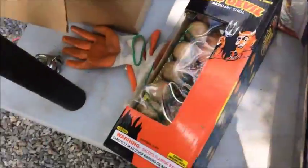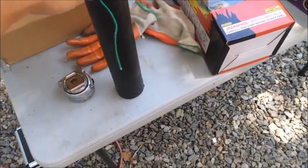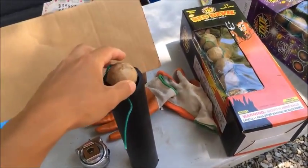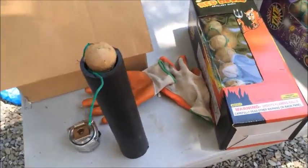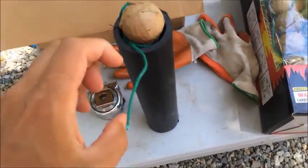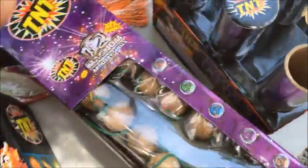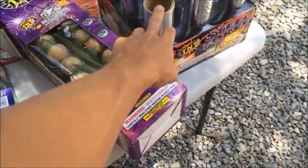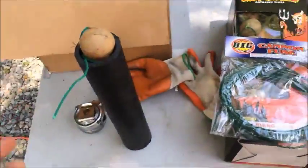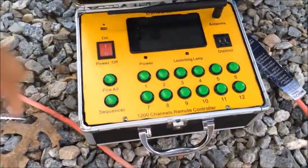We're going to set these up in a row so we can shoot them off one by one, and I'll show you how to make a cake box by doing some different angles and things like that. After we get that set up, we'll put these artillery shells in. I have some extra long fuses so we can daisy chain them, just like it's already done in the box. I also have a remote detonator here that we'll be setting up.